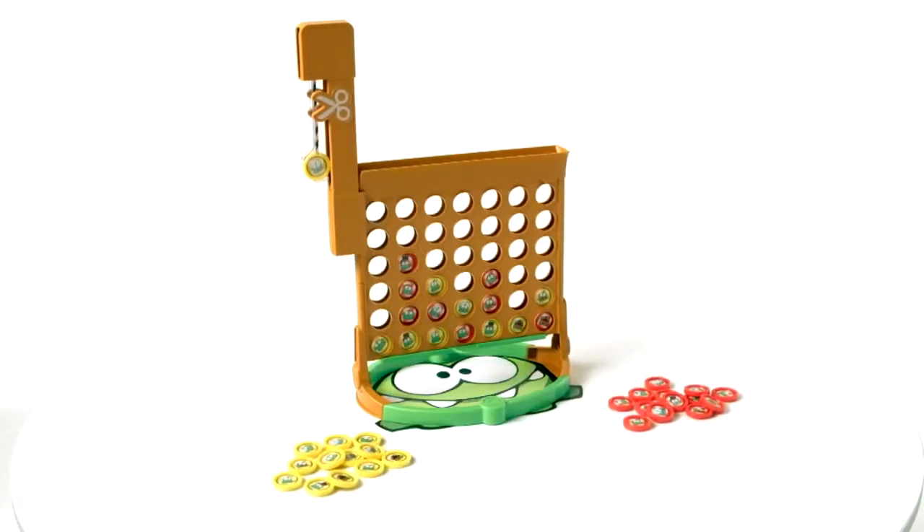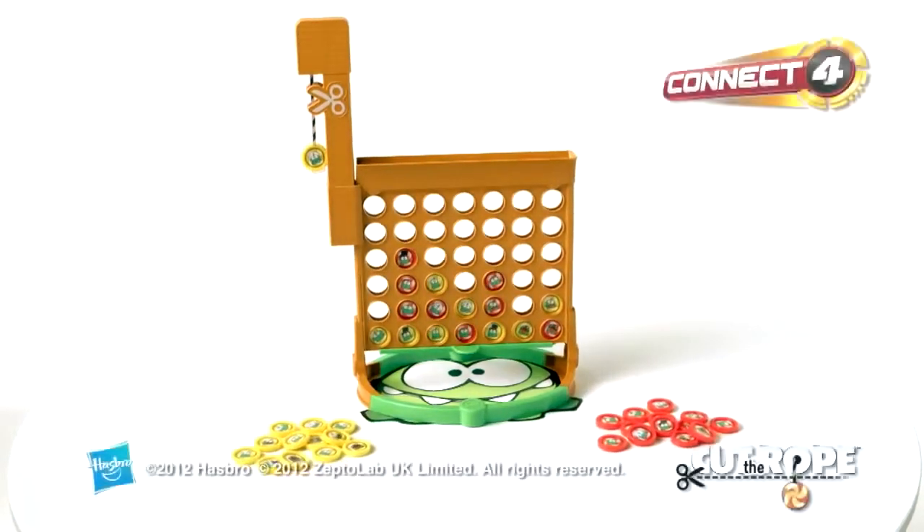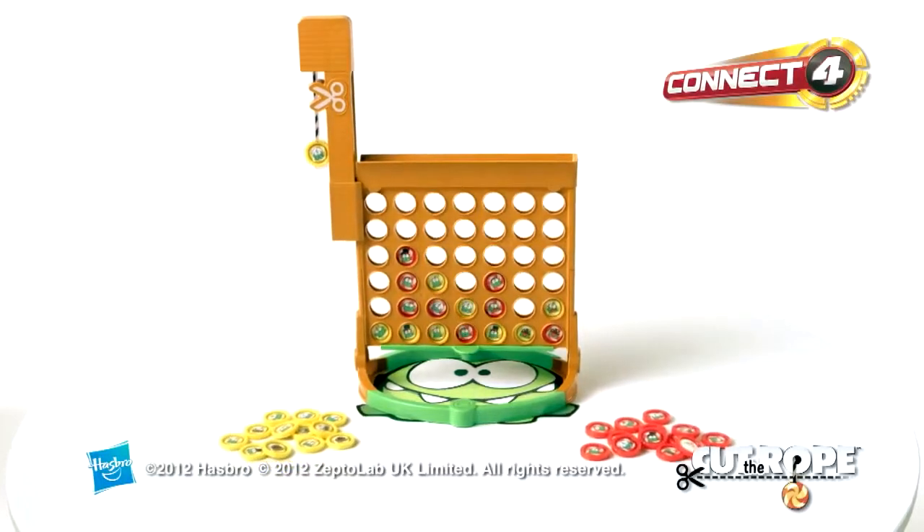Adult assembly is required. Ask an adult before going online. The Connect Four Cut the Rope Edition game from Hasbro.